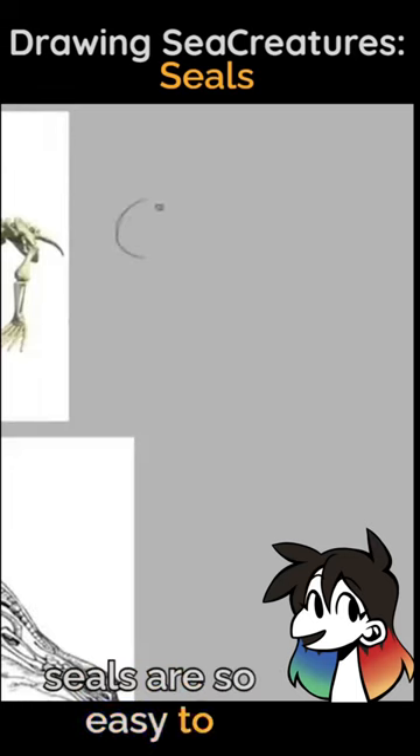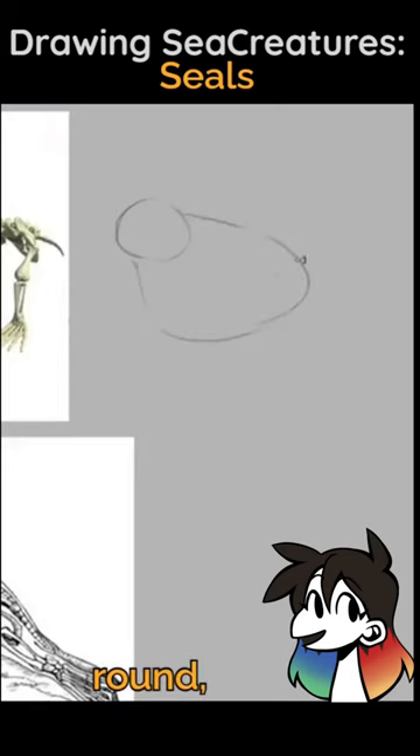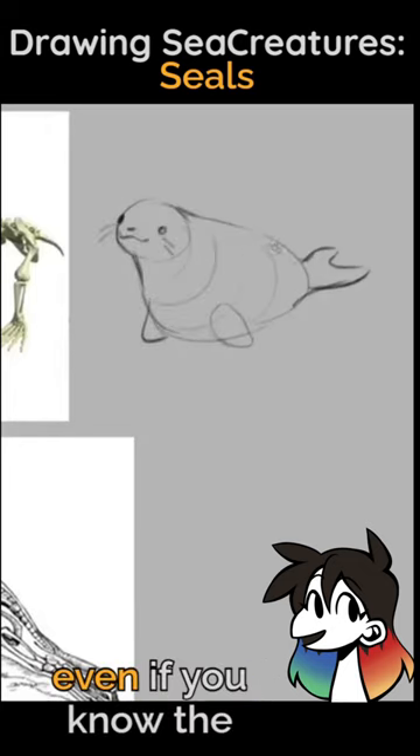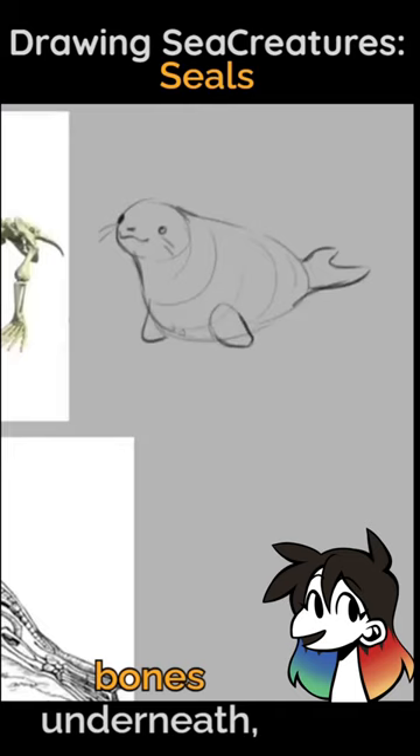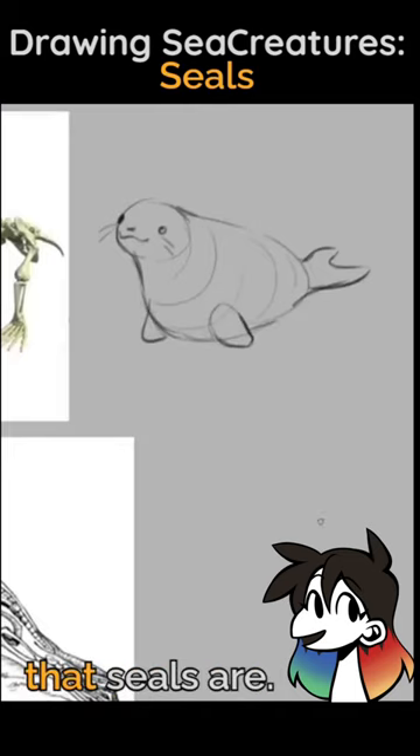Seals are so easy to draw — it's just a big round flap and flubber and then just two fins. The thing is, even if you know the bones underneath, you're not going to see them, especially with the way that seals are.